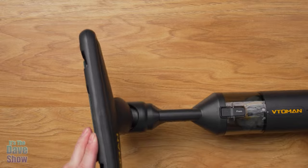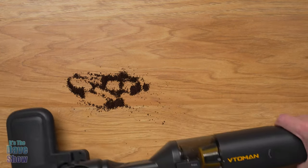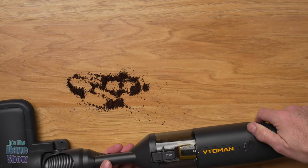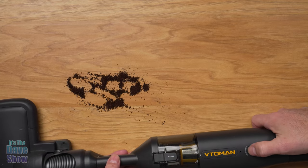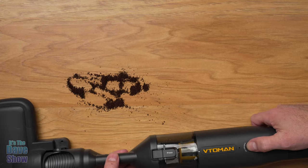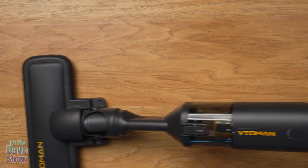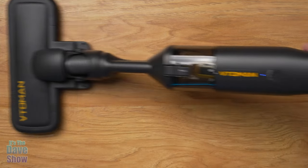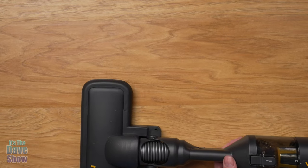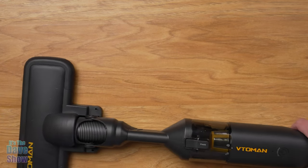It picked up the lint fine — went right on in, nothing got caught. I left some lint near the filter area just to see how that goes. Now let's try the coffee grounds. By the way, this is just on the very first setting, not even turbo mode. It picked up the coffee grounds real easy — you can see the coffee up in there. So let's keep going.